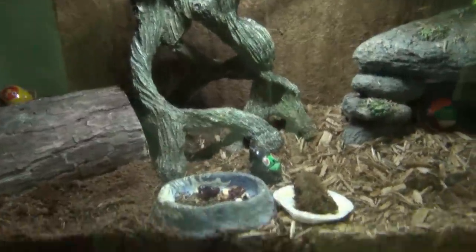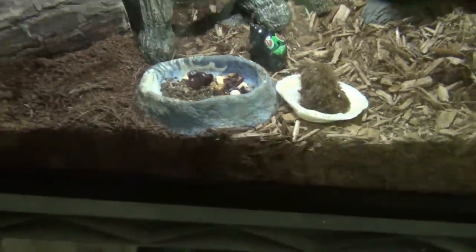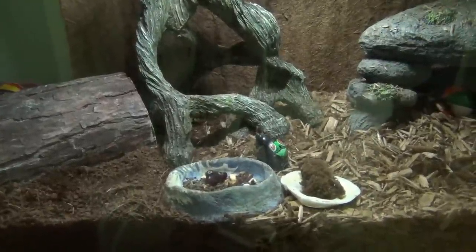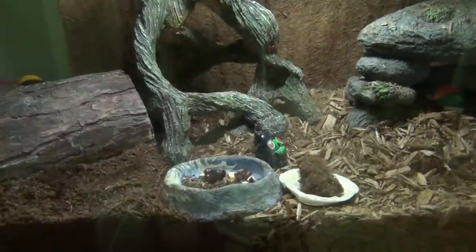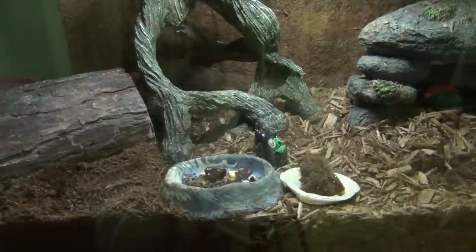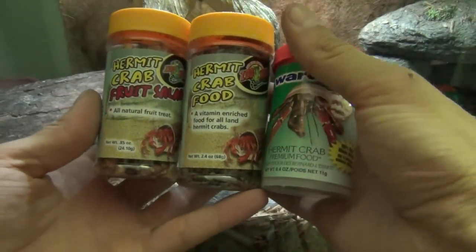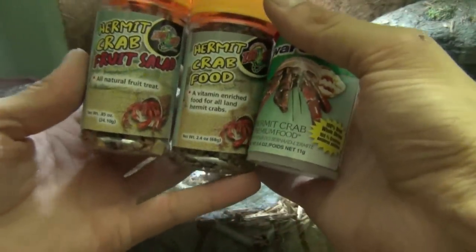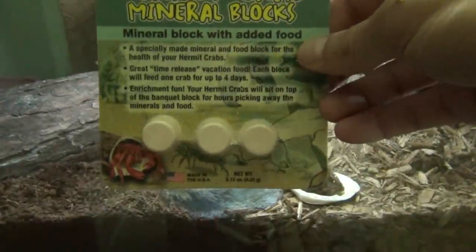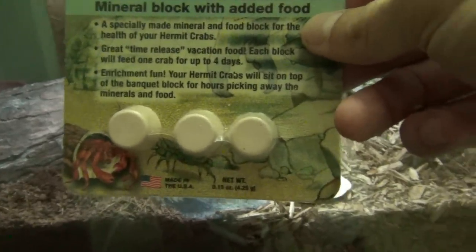Moving on to the food dish — that's the other thing you need in the cage. Hermit crabs are scavengers and will eat all types of things: meats, fruits, vegetables, pre-made hermit crab foods, and so on. I suggest you never feed them any processed food, no fast food, no seasoned foods. If you want to feed them chicken, feed them plain chicken; plain eggs, plain fruits and vegetables. You can also buy hermit crab foods in the store. They also have weekend feeders with mineral blocks that have minerals, calcium, and food inside — nice to give from time to time for extra nutrients.